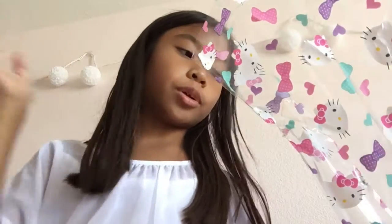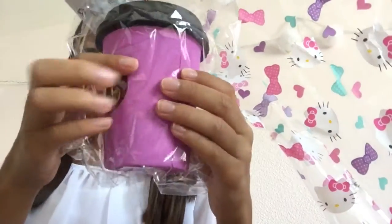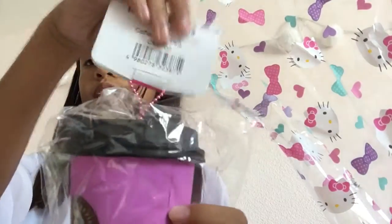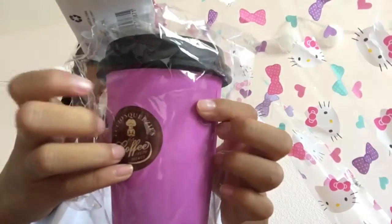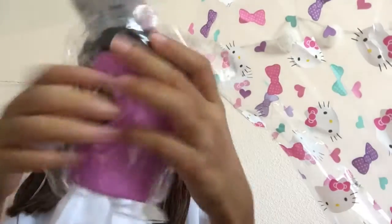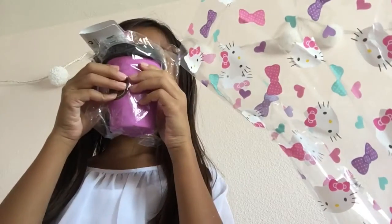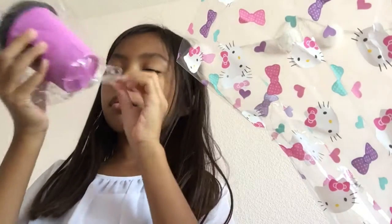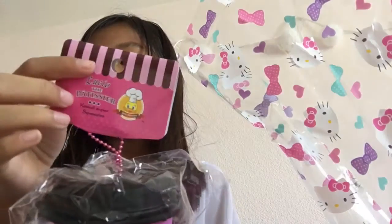Oh my god, somebody wanted it — it's a coffee cup! Sorry you can't see it. This is the one I've been excited for. It's not that squishy, guys, it's just a coffee cup. Does it smell like anything? I'm gonna smell it — not too much I guess. Here is a tag.